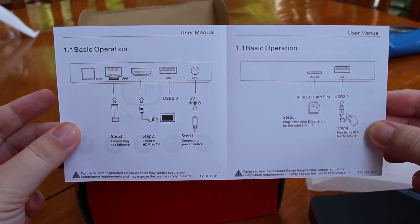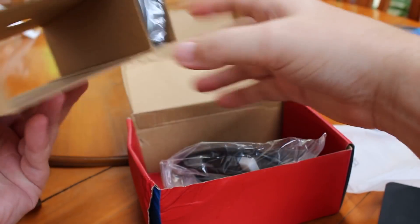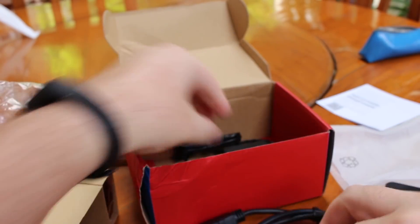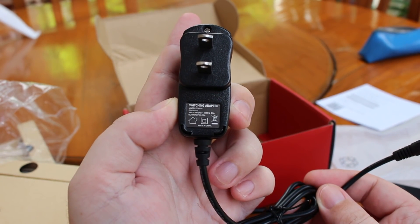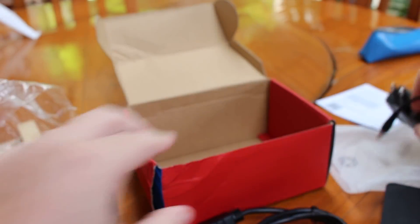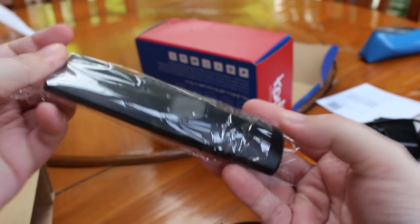They have a user manual, which will be useless for most people. And here we have one HDMI cable. The power supply is 5 volts 2 amps — I have the US plug, but I'm sure they can send you a European, Australian, or UK plug.